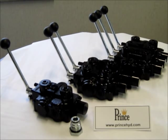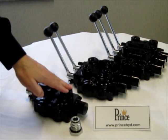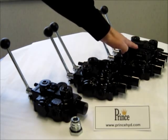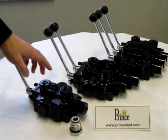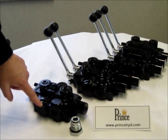The Prince RD5000 series single spool, two spool, and three spool directional control valves come with a Power Beyond feature on the standard valves, which is located here next to your outlet port.